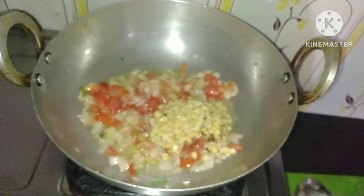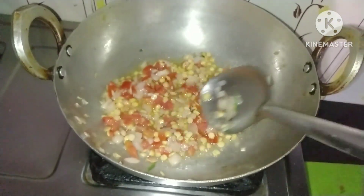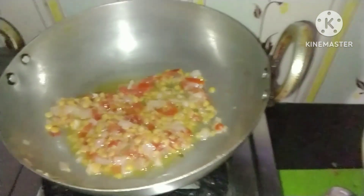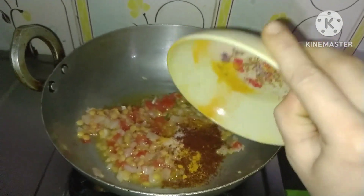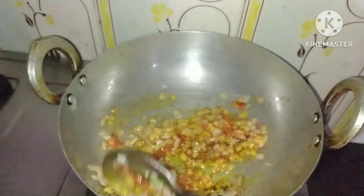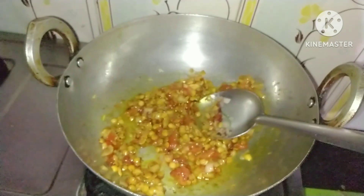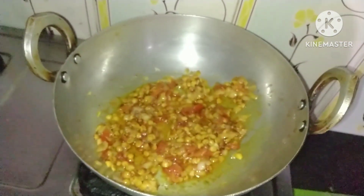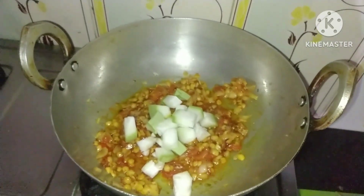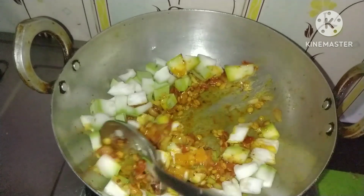Add the dough in the middle. This is the top one. And now I'm going to mix that up too.